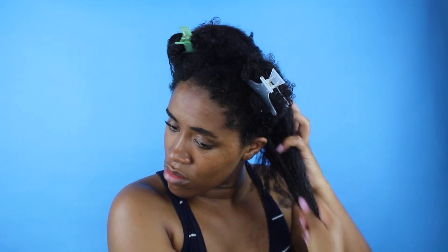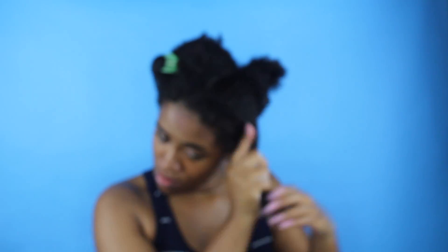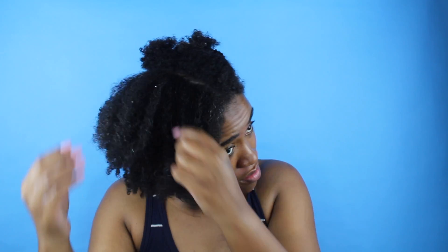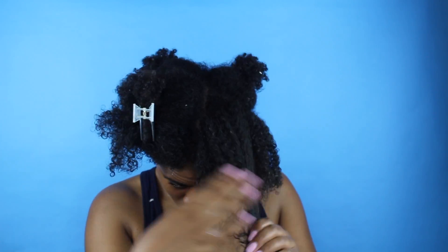I like to keep my hair clipped up in four sections — it just makes it easier. Now that I've moisturized all of my hair, I'll be going in with their curl defining cream. I really like this because it's kind of like a gel but it's not as thick as a gel, but it kind of left my hair feeling really defined, as if I used like an eco-styler or something.